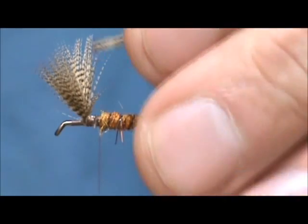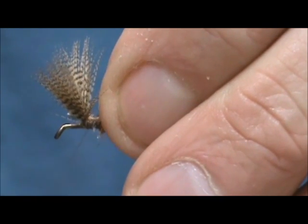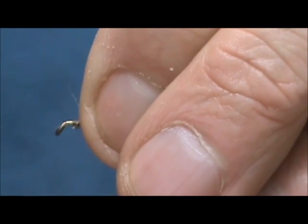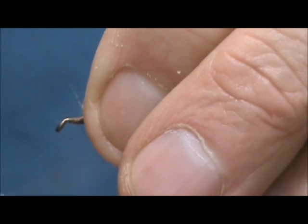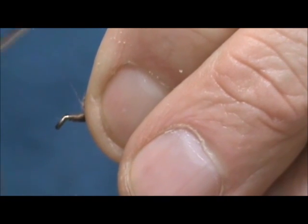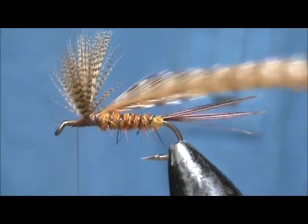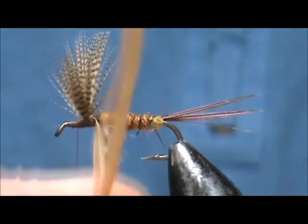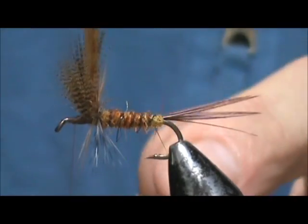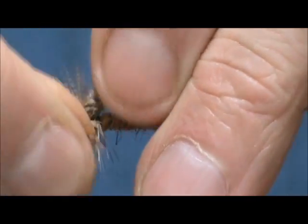Now I have a grizzly and brown hackle with the crew cut on there. I'm going to tie them right in the middle and leave a little bit of that crew cut exposed in the back area. I'll hold the wings back and secure them in front, building up a bit in front of the wings so we don't have a big step from front to back. When I reach the wing I'm going to pull them back and rub up against them with the hackle.